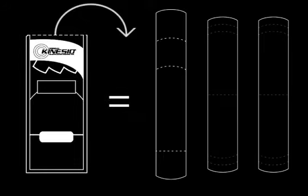Tear open the package. This application includes two black eyestrips and one blue eyestrip. The tape is labeled with three customizable size options.